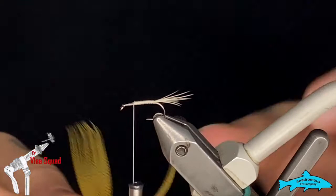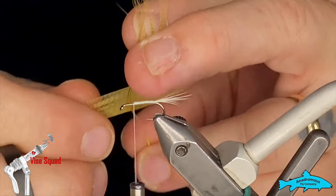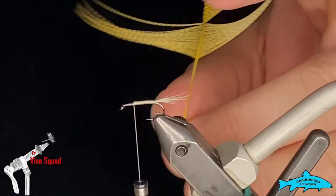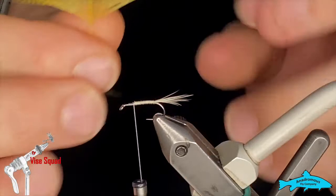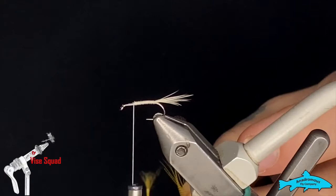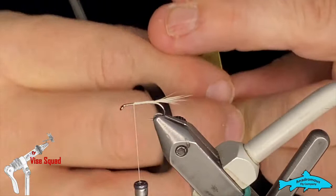Next material is wood duck dyed mallard flank. I've gone ahead and cleaned the chaff off the back end of that feather. I grab the tip and find the point where all the fibers are more or less even — as you go up they get shorter and we don't want those shorter ones. I've done that on both sides because we're going to use both sides for the wing. I'll peel off one side, then the other, and put them together, getting all the tips to line up.